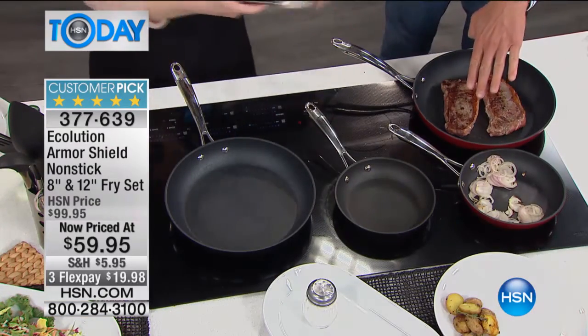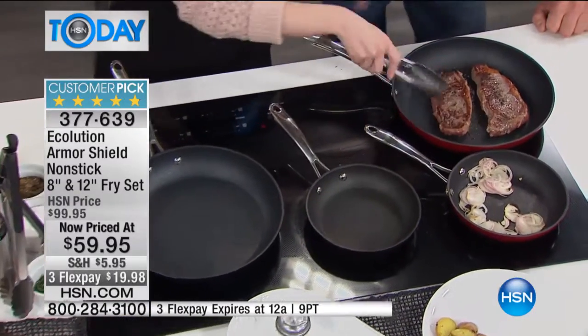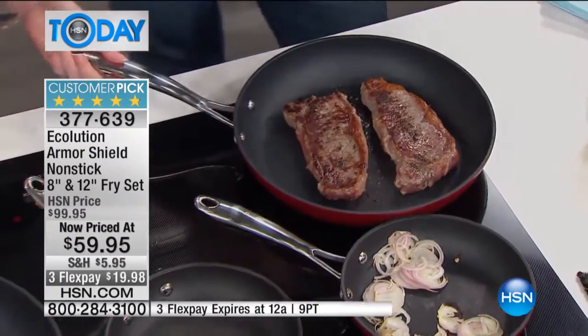Look at these steaks. I hope you got to see that flip, but just in case you didn't — that was raw about 10 seconds ago. Look at that color, the crust on the outside. That is steakhouse quality. Unbelievable.